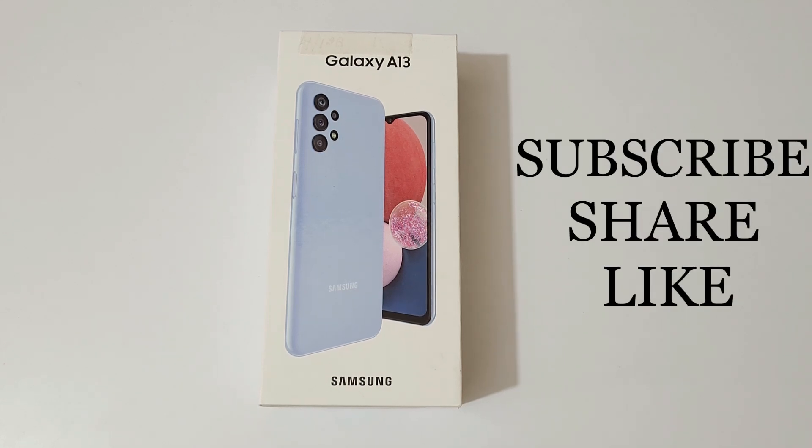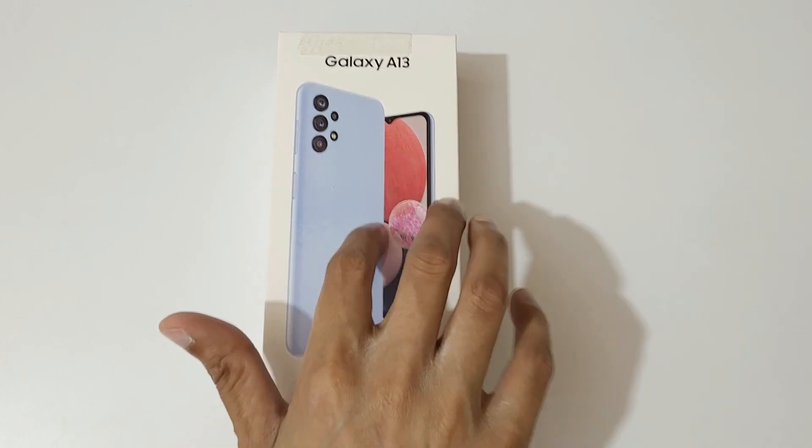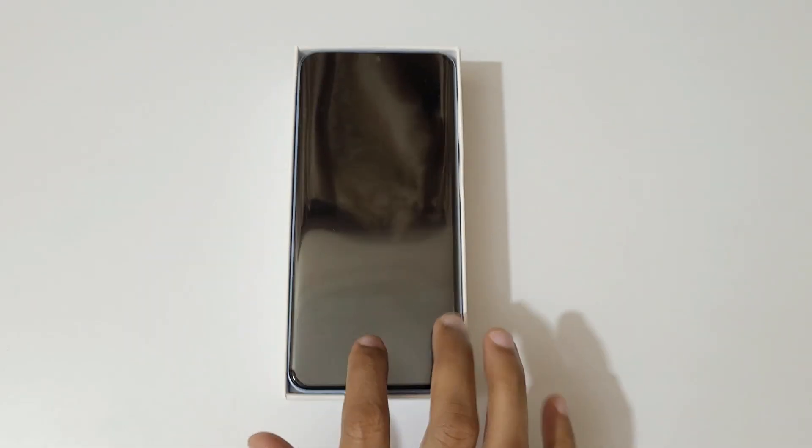Hey guys, welcome to my channel. In this video I'm going to do the unboxing of the Samsung Galaxy A13 smartphone. This is the latest smartphone by Samsung, so let's quickly open it up and start the unboxing.